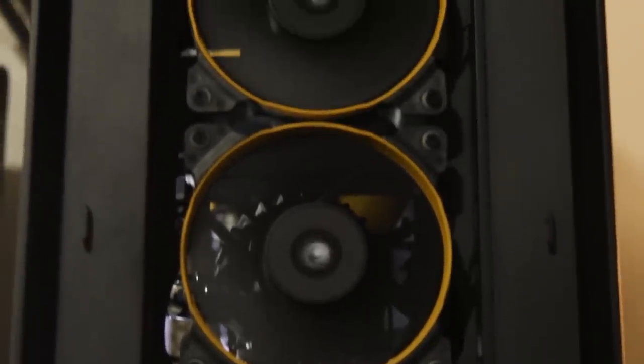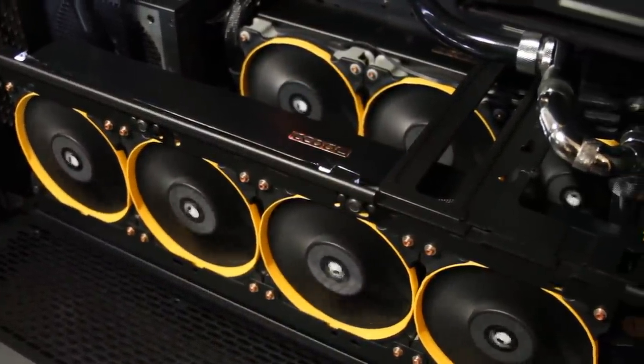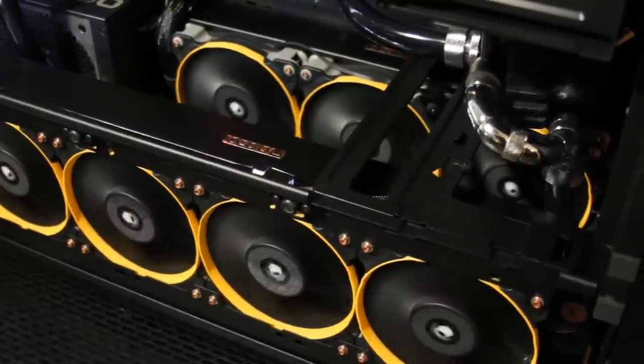Let's talk about fan placement. The three AF140s are exhaust fans — two on the top and one on the rear, pulling air across the motherboard and out of the case. I have two SP120 quiet edition fans on the front intaking. On the bottom of the case, on my two radiators — a quad 120 radiator and a triple 120 radiator — I have seven SP120 quiet edition fans. That's 12 fans total: three AF140s and nine SP120s.